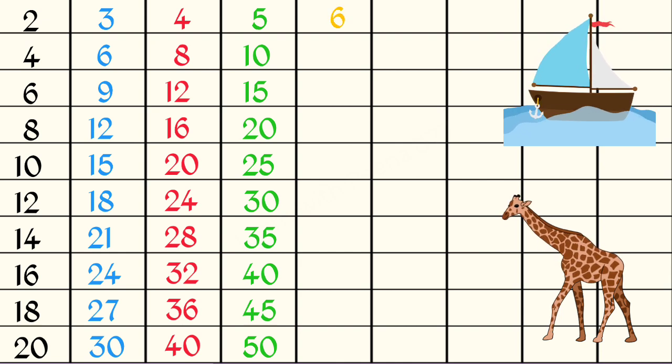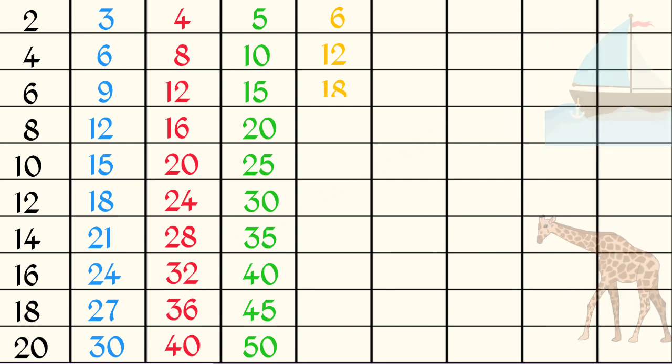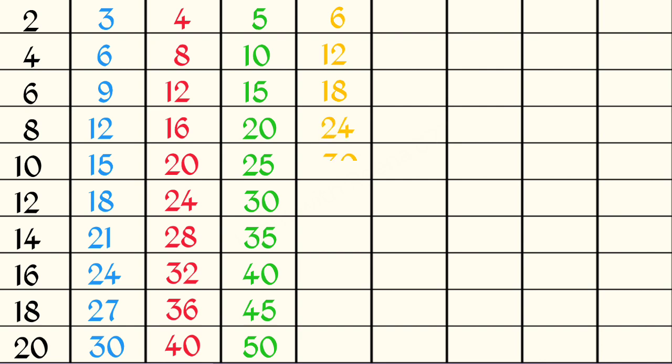6 1s are 6, 6 2s are 12, 6 3s are 18, 6 4s are 24, 6 5s are 30.